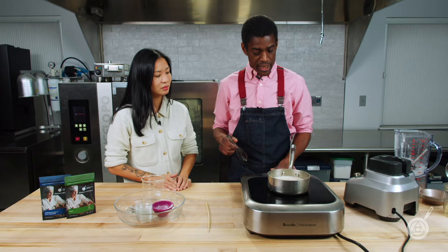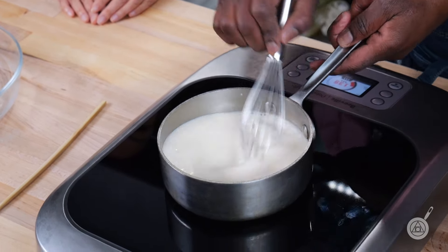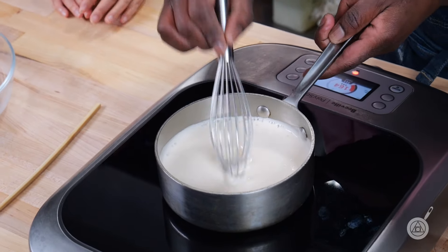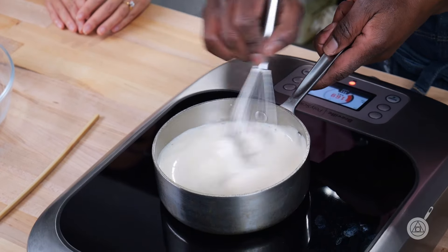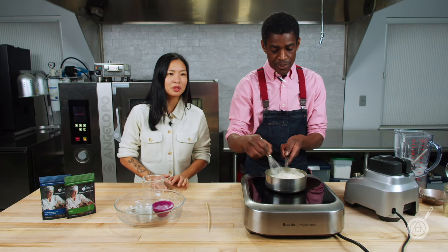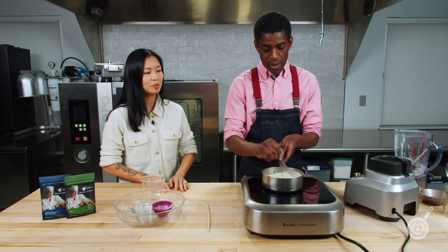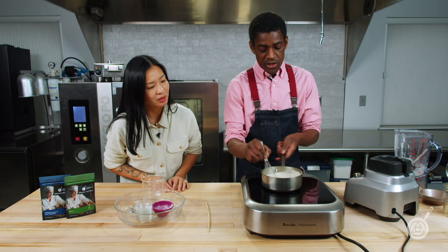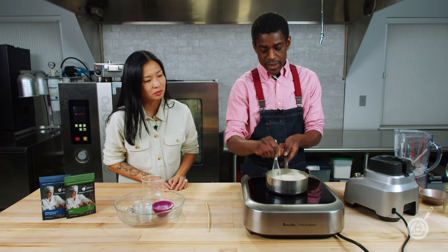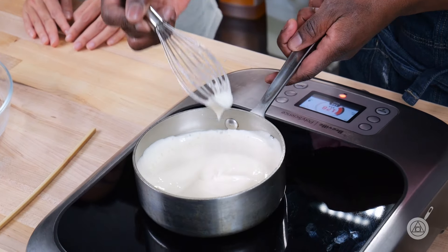Once it starts heating to about medium, you'll see it starting to bubble — then you want to start whisking. You're not bringing it to a boil; you just want to heat it up to activate those hydrocolloids. It's kind of nice because both 210S and methylcellulose don't technically need to be activated that way, but it certainly helps to heat it up a little bit. As you can see, it's starting to thicken up — it's already so thick and smooth. Look how smooth that is — it's incredible.